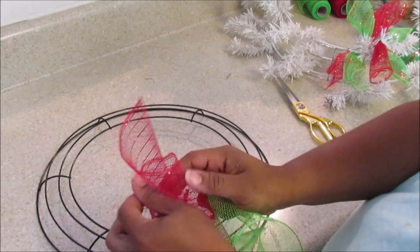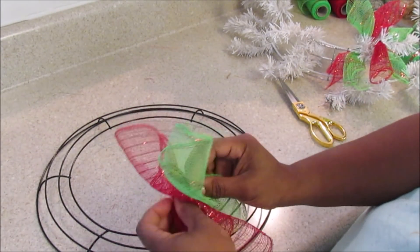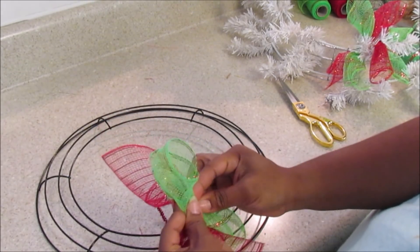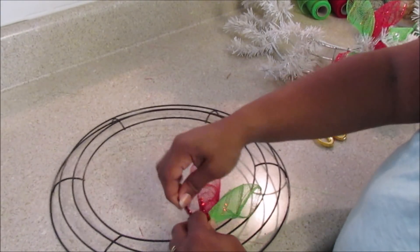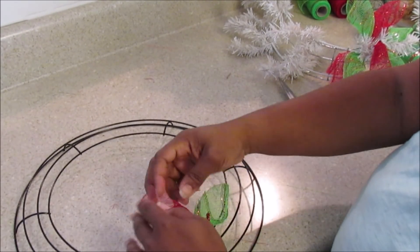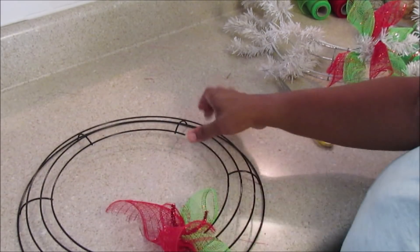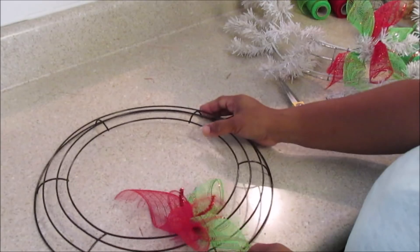Here I'm using one of the pipe cleaners, and I found that hot-gluing just a little bit kept the twist tie or pipe cleaner in place. You're going to do the same thing — meet it in the middle, take the pipe cleaner, and you can twist it there. You can do the same with the deco mesh form, or you can wrap it around one time, and you're going to go all the way around.